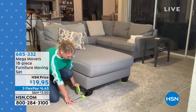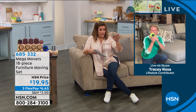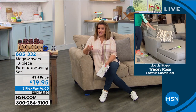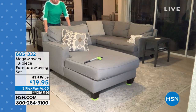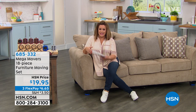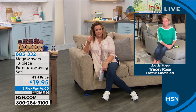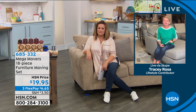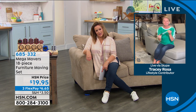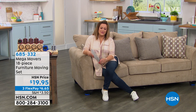Works on all floors except high-pile carpet — regular carpets, area rugs, tile, all work. If you've always wanted to rearrange, be your own interior designer, or stay up at night thinking about dust bunnies under the couch or washing machine — get yourself a set. Item number 685-332. And if you sign up for the HSN credit card and get approved today, you get $10 off — no annual fee.